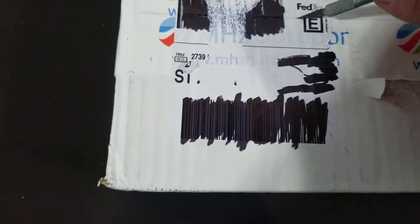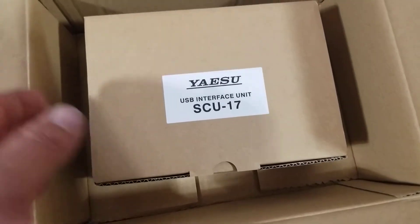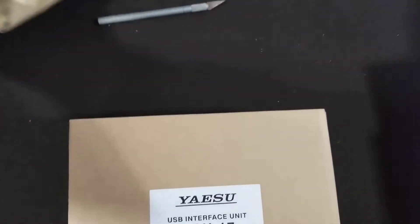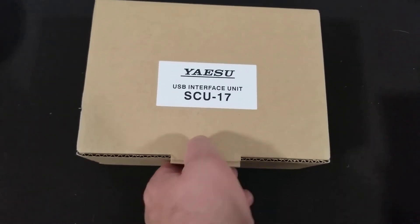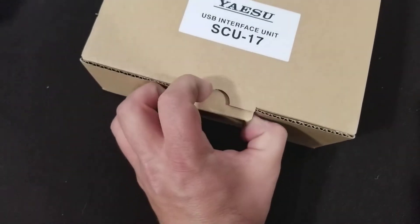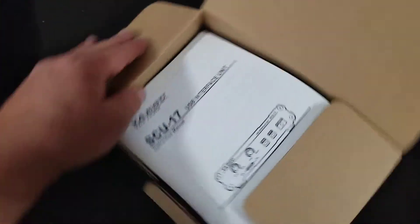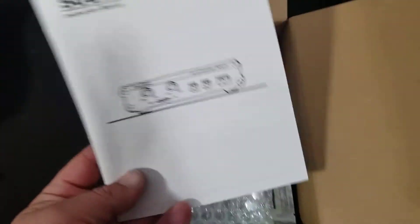Let's see what we get here. They packed it up pretty well — went all out on the packaging. So, we have one Yaesu USB interface and it looks like we have the instruction manual.